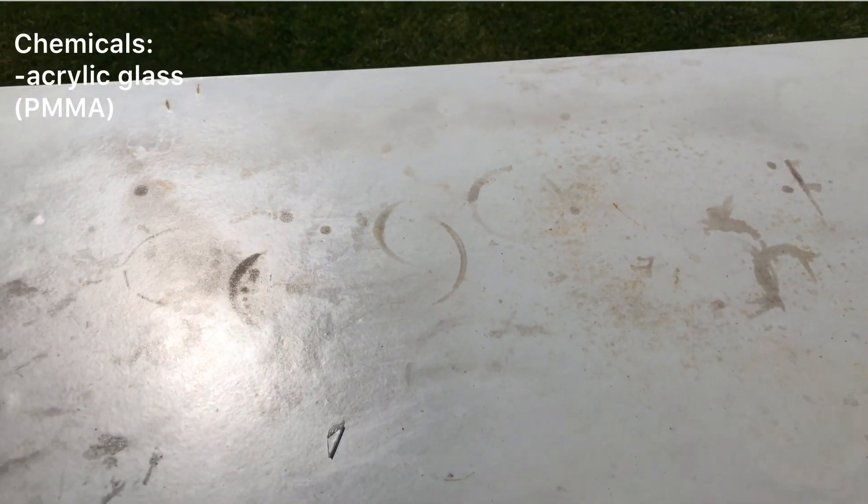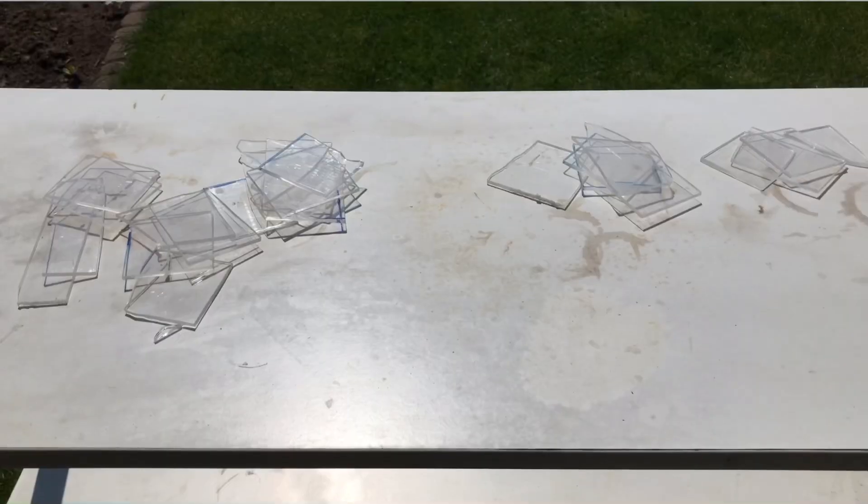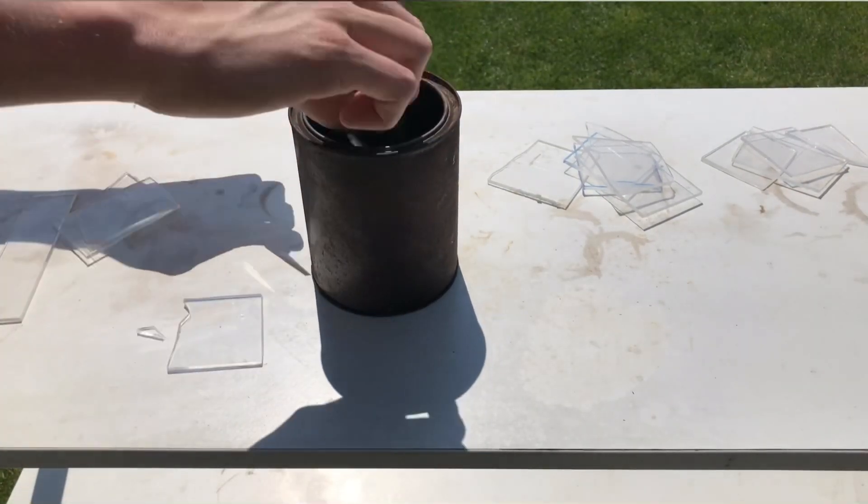If we can even call this a chemical, only this is needed to make acrylic glass. Acrylic glass is made from polymethyl methacrylate and therefore it is the polymer of what we are trying to make.